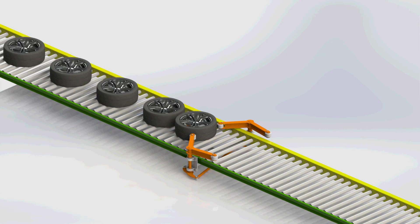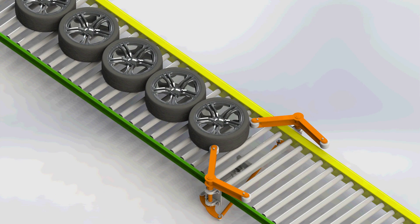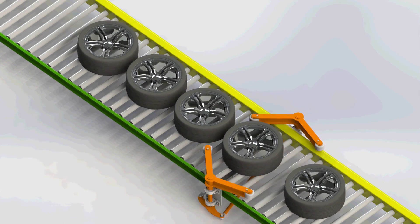The singulator holds back the tires to coordinate with the downstream process. Once the downstream process is ready, the control system signals to the singulator to release the tires at distinct time or distance intervals.